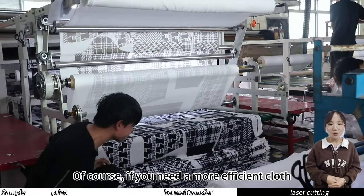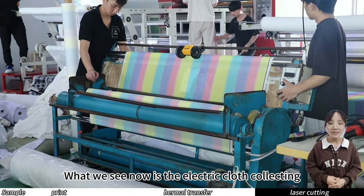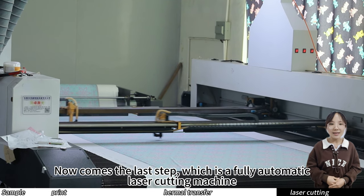Of course, if you need a more efficient cloth collecting device, you can also use an electric cloth collecting machine. What we see now is the electric cloth collecting machine, which is very efficient and suitable for fabrics of various sizes.